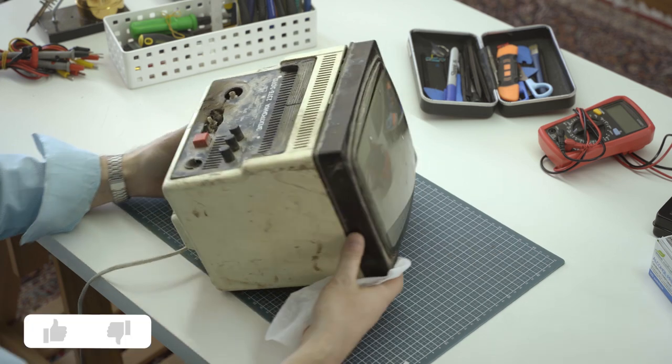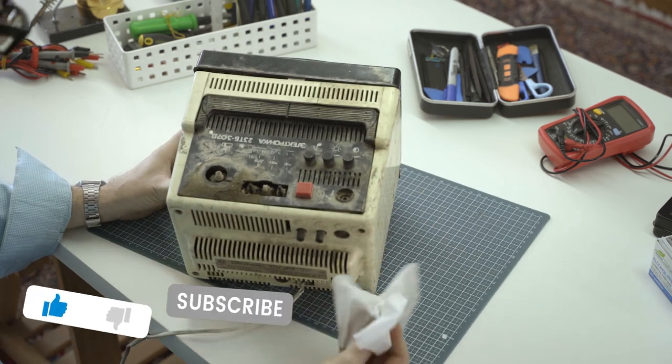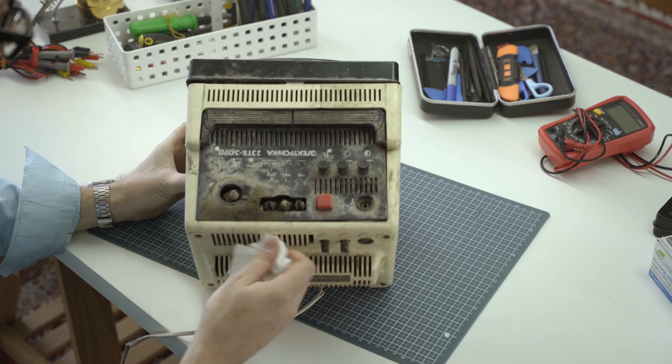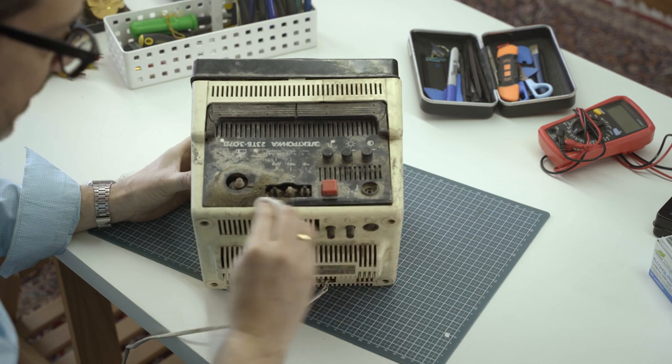Looks like this thing might have been submerged in water at some point. We're going to start getting some of that off.